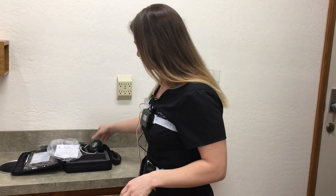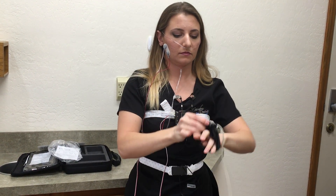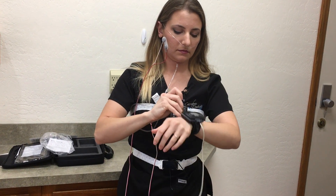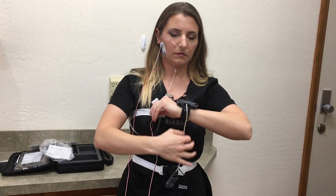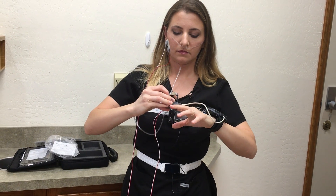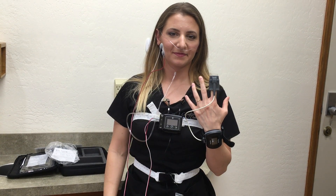The last step is to attach your finger probe to monitor your oxygen level throughout the study. Place the watch-like mechanism on the wrist of your non-dominant hand and secure with a Velcro strap, being sure that the device is worn firmly so it does not turn or slip while you sleep, but not so tight as to dig into your skin. Position the device on top of your wrist.